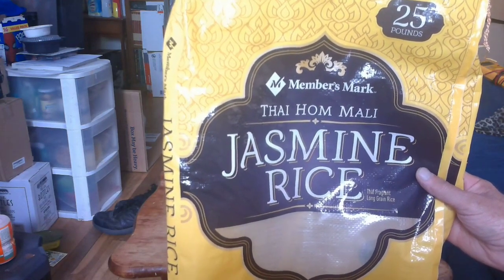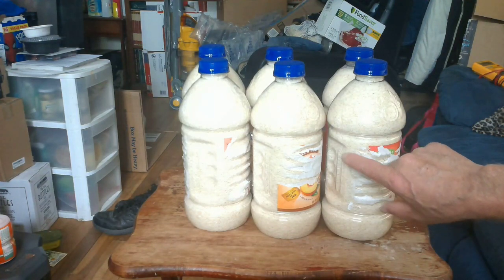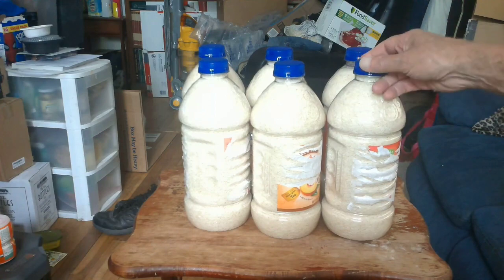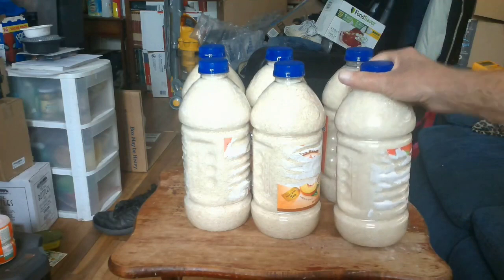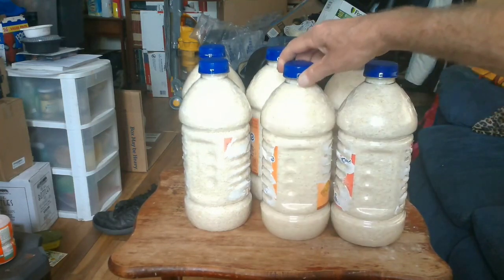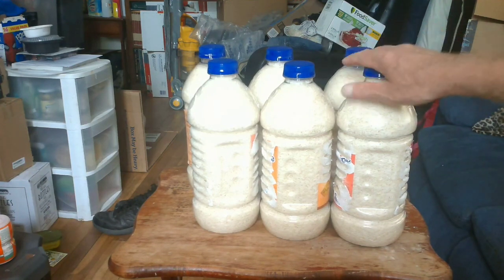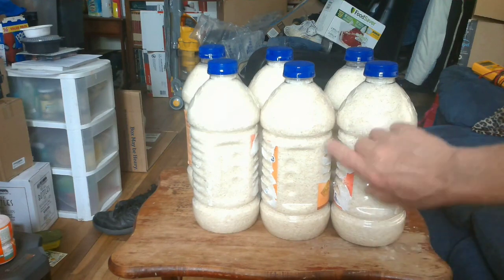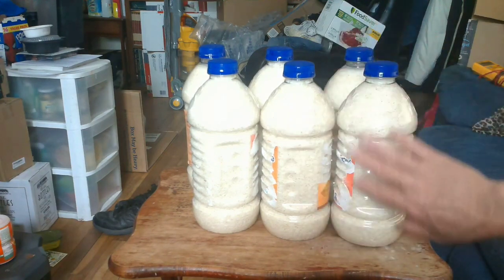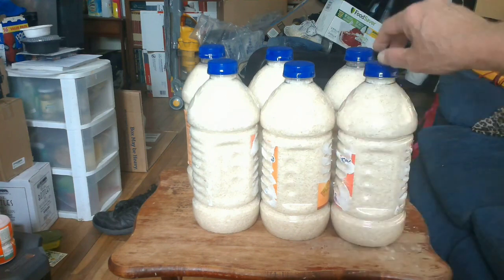Here's what I've done: I take that same rice and put it inside of these juice bottles — nice and sealed, it's not going anywhere. It's easy to handle. Each container has been thoroughly cleansed, and each holds a portion of a 25-pound bag of rice. These can be distributed throughout the house if you wanted to. You could remove the labels, paint the containers, and nobody would know they were even containing rice.